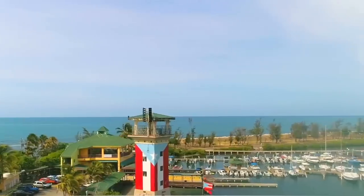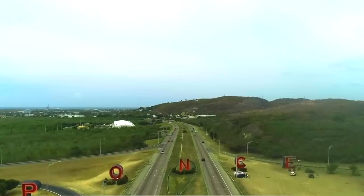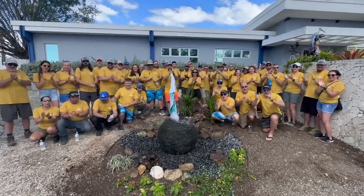Thanks for the explanation, Jack. Now is as good a time as any to update you guys on what's happening this week for Team Aquascape. I'm in Puerto Rico.